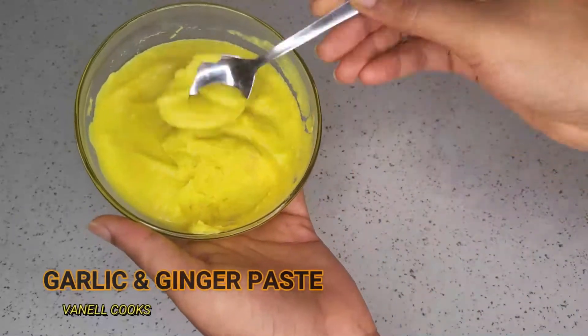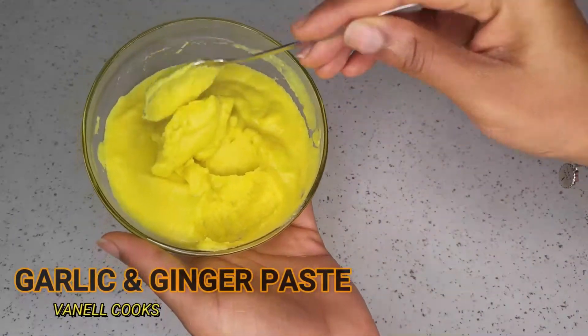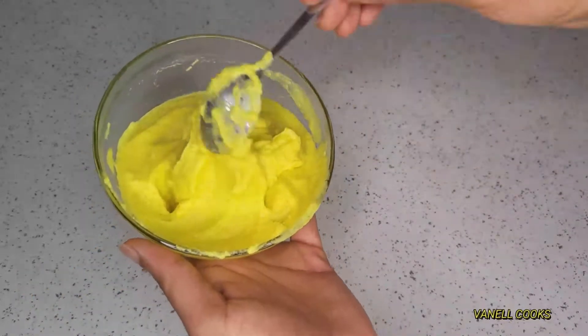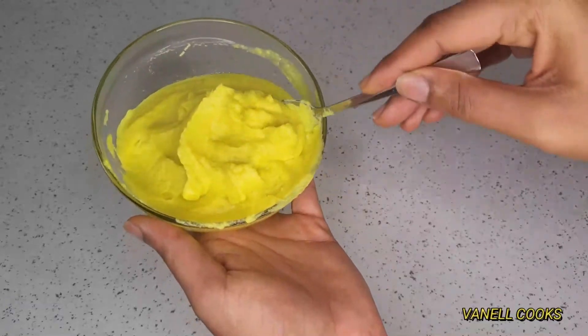Welcome back to my channel, this is Banel Cooks. Today I'll be sharing a very helpful kitchen hack that saves a ton of time for ginger and garlic paste recipes.